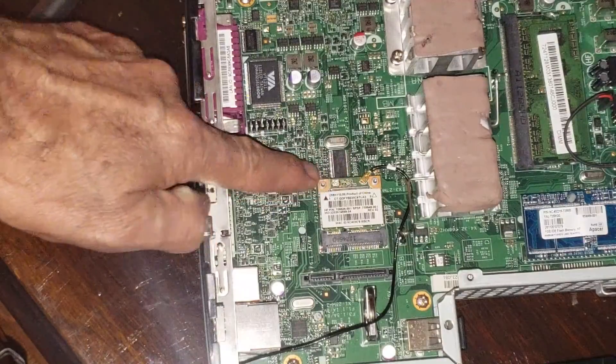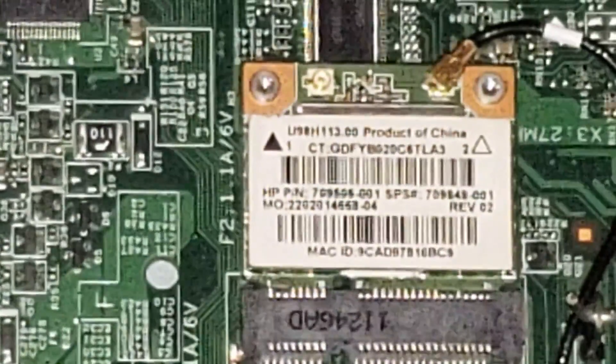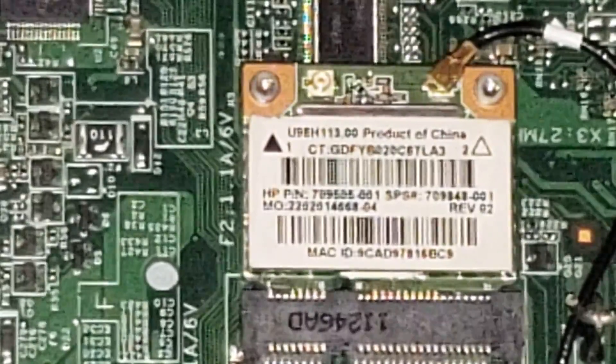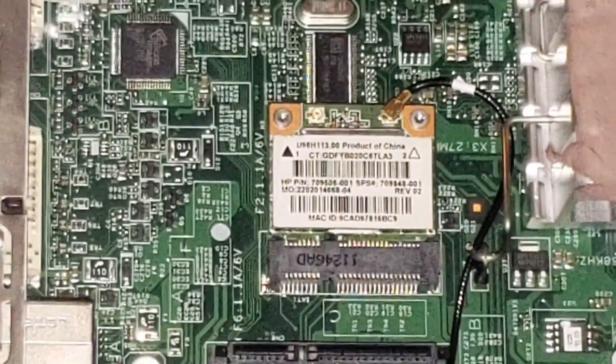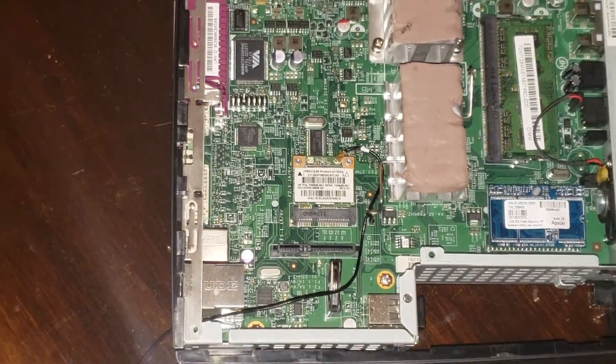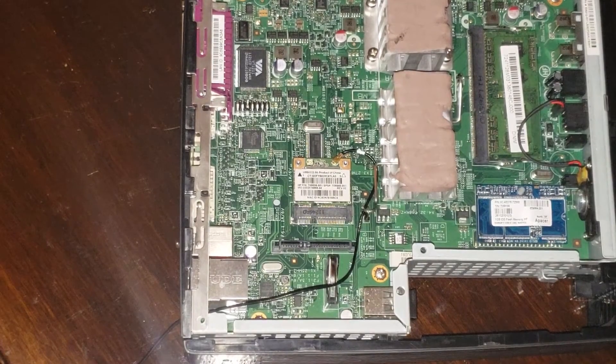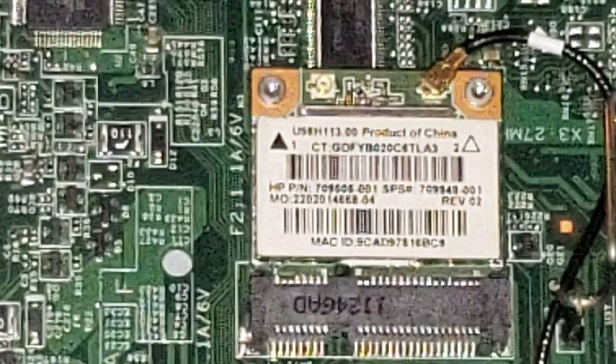Regarding the Wi-Fi module: when I took the hard drive out of my HP 15 laptop, I realized the thin client had the same kind of PCI connector for the same module, and that encouraged me to continue with the modification. I could not find the drivers on the HP website, so instead I did a Google search on the model number printed on the module and was able to download the drivers for Windows 7. It worked like a charm.